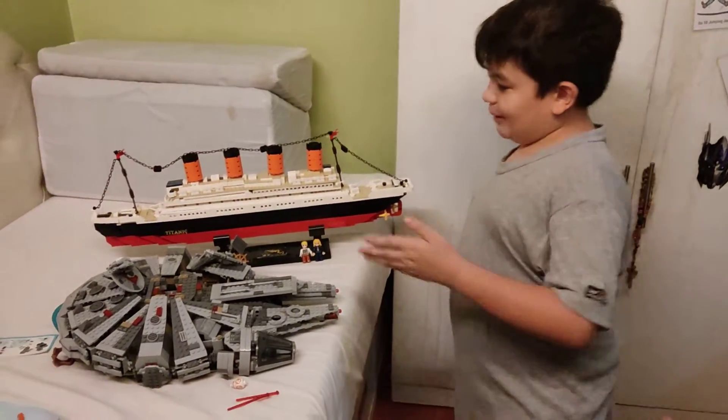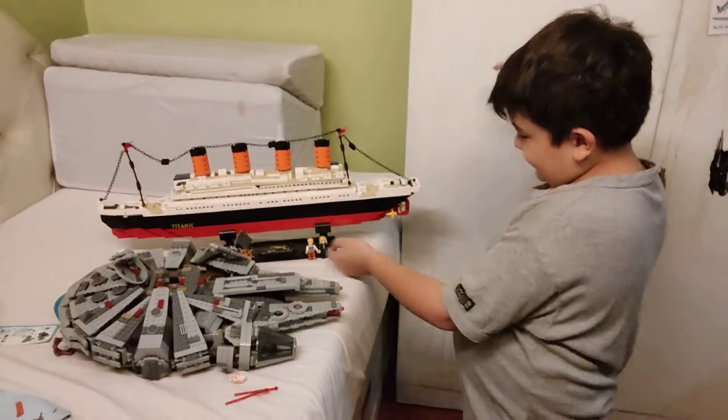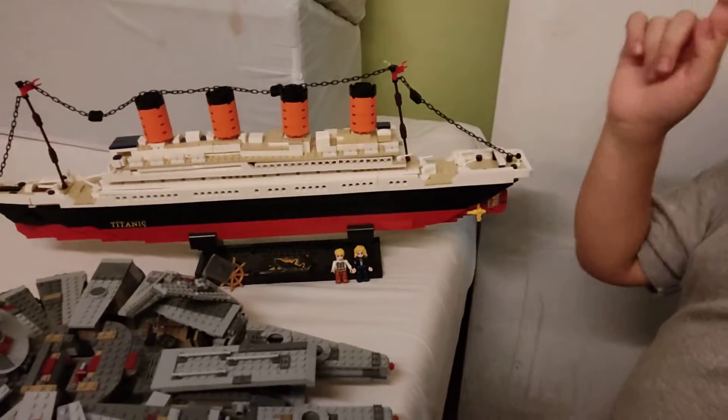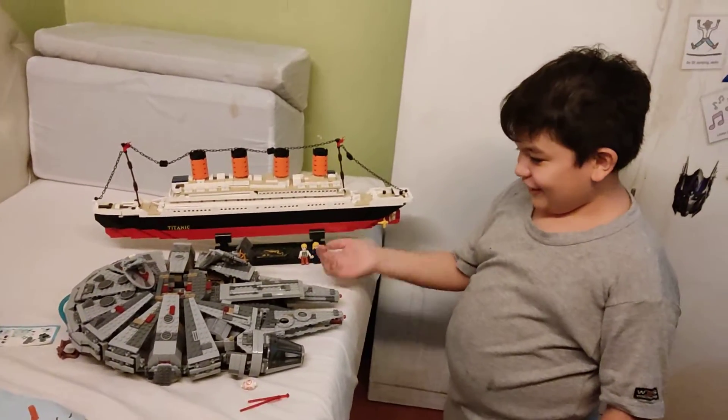Hey guys, so remember my Titanic from before? And then we've got the icon almost there on the bottom, and I've got this stamp that it's on. Well now — I made a Millennium Falcon.